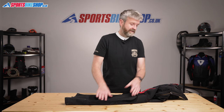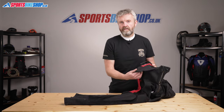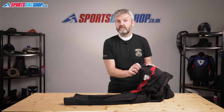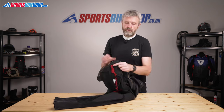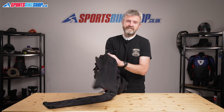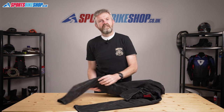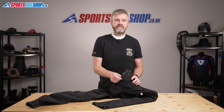There's no impact protection as standard at the hips, but there are pockets so you can insert optional protection if you like and give yourself hip protection. Held have two types of armour that will fit these jeans. There's a D3O protector that meets level one of the CE standard and that costs £14.99 for a pair. Or you can go for Held's Quattro Tempe protectors — they meet the higher level two and they cost £18.99.